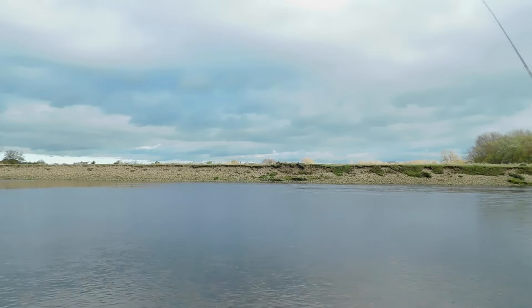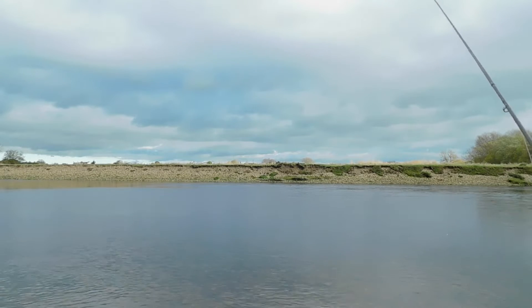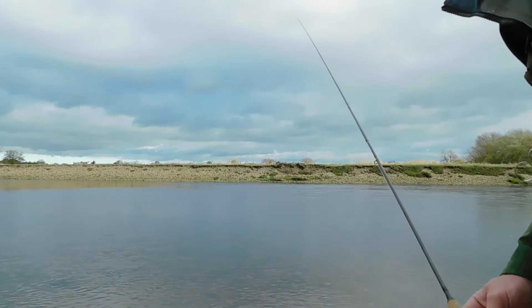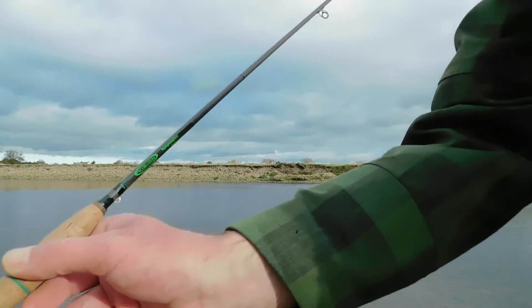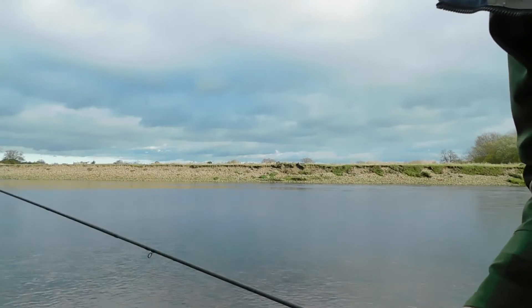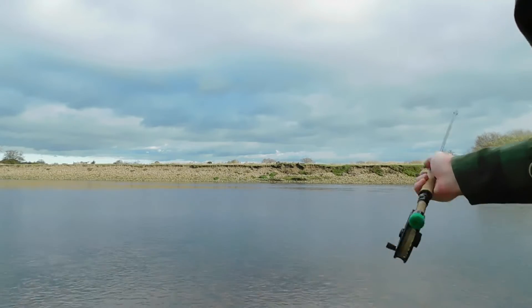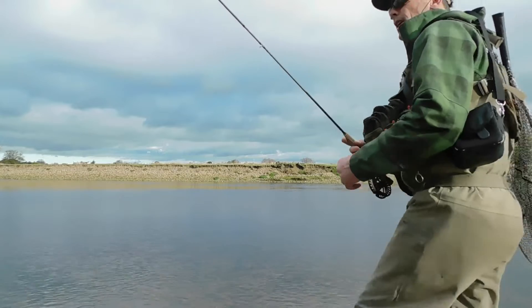It's a little bit breezy today and I'm out fishing a tail end of a pool — it's quite thin, not a deep tail section at all. The rod choice is the Vision Nymph Maniac, the 11-foot for a 2-weight. It's a great rod for this thin, shallow water, so let's give it a whirl and see if we can get a fish or two.